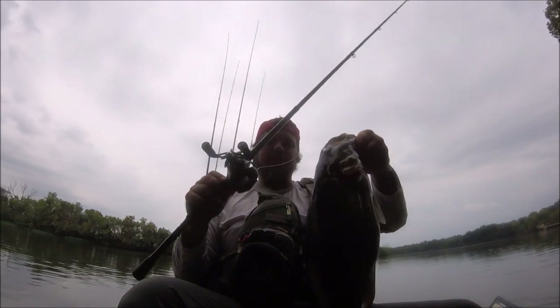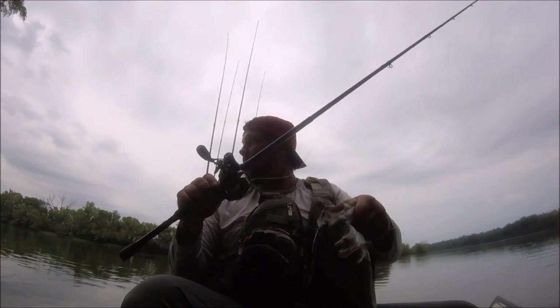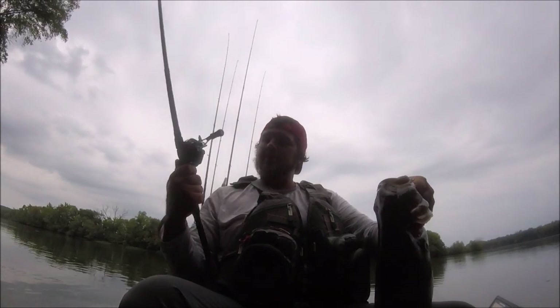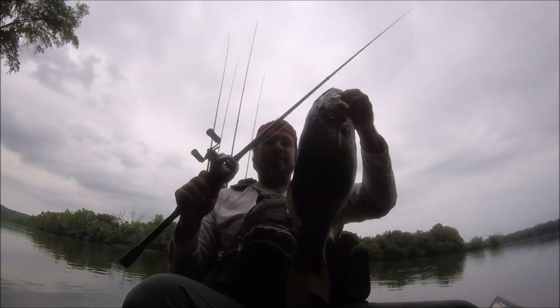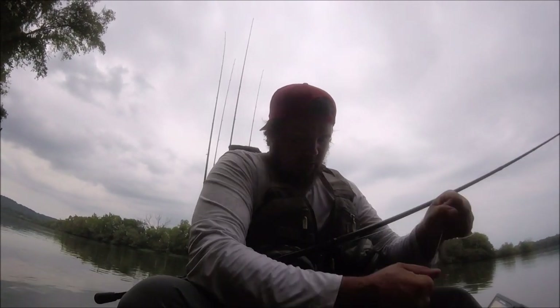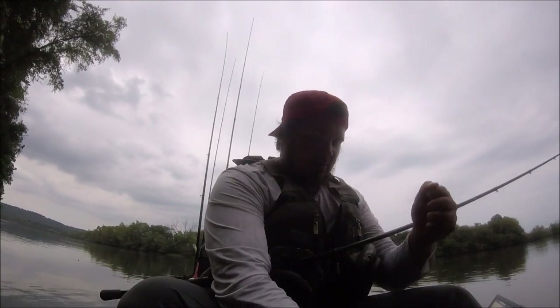We'll talk a little bit about this reel here in just a minute before we get back down to the ramp. We've got probably about an hour of fishing left. It's been a really tough day, but we've caught a couple fish. That's a decent little bass — three pounds or so. And it is mean, too.